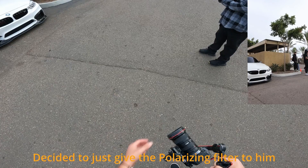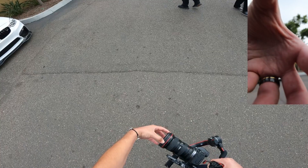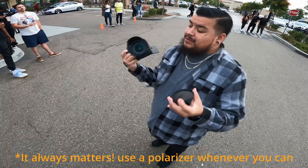Let's switch halfway through, because I want to see. Actually, video doesn't really matter with the polarizer here. Take it now. Take it now. Put it on, put it on.